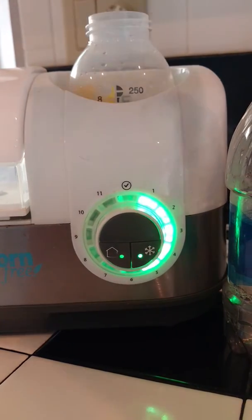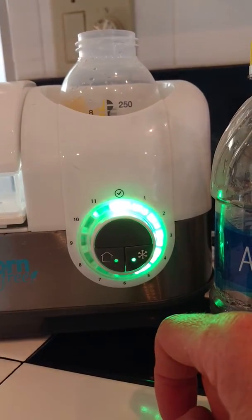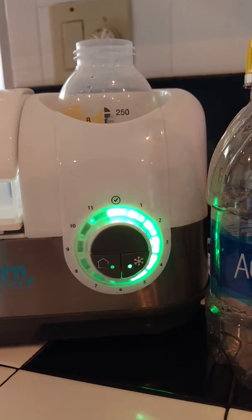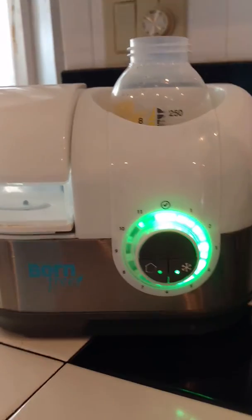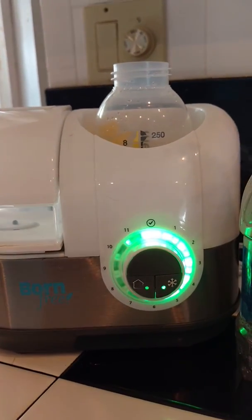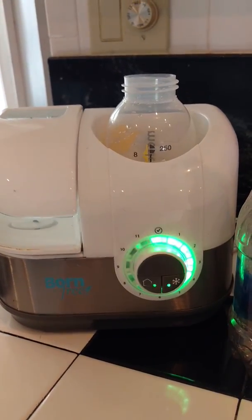In order to start it, all you need to do is drop the bottle in like so and press this little button. It will automatically start to blink, and that's how you know it's going to go ahead and heat the bottle. It will get very hot — steam is going to be produced — so just make sure it's in a level spot and you're not going to burn yourself. It's pretty straightforward.